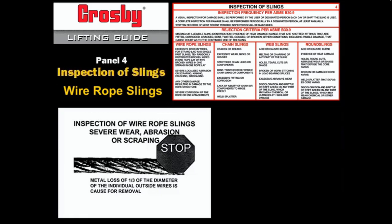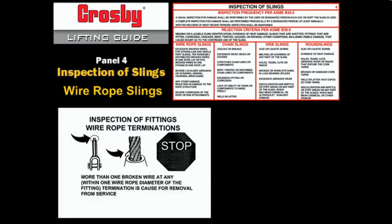Inspect for metal loss, including wear or scraping of the outside individual wires. Inspect for corrosion: severe corrosion of the rope or end attachment which has caused pitting or binding of the wires is cause for removal from service. Light rusting usually does not affect the strength of the sling, but it does indicate the need for relubrication.